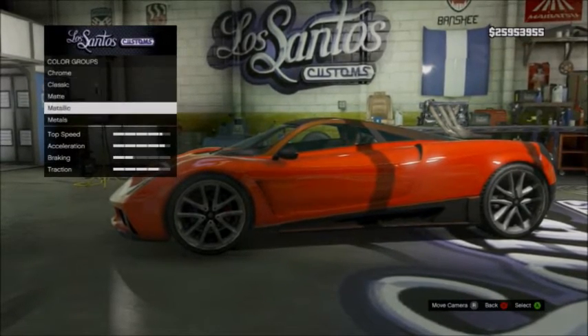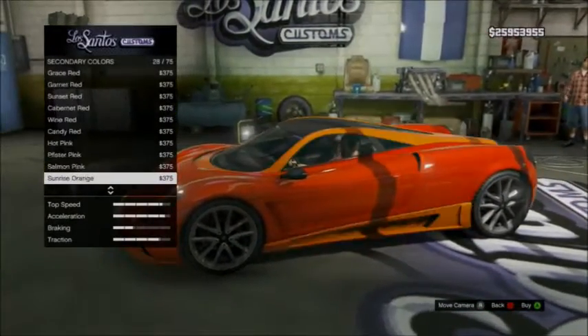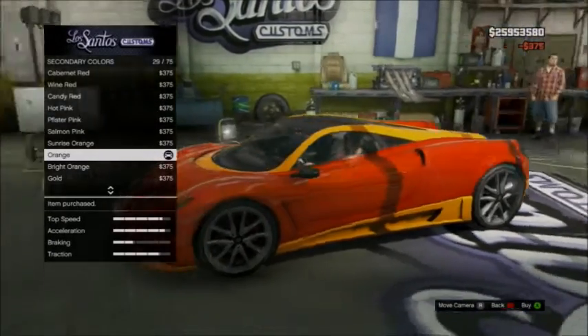Go to secondary, go to metallic again, and go to an orange. An orange — perfect. That looks good.